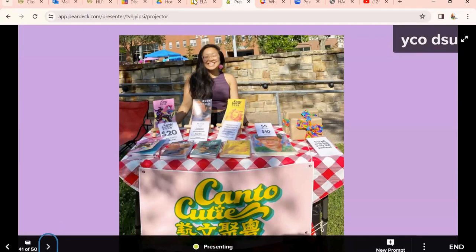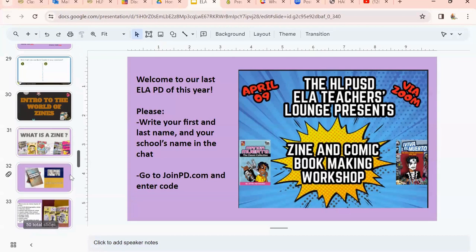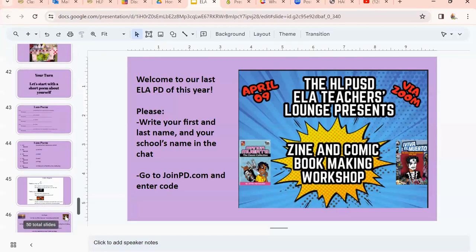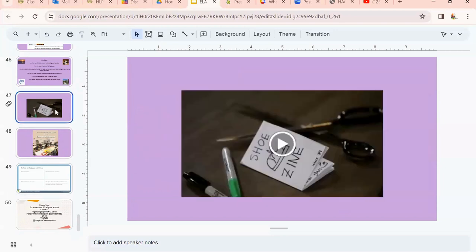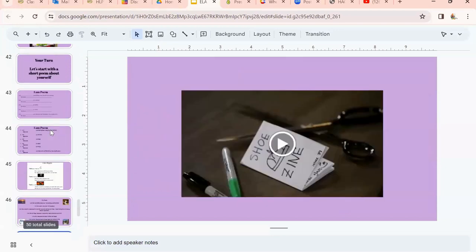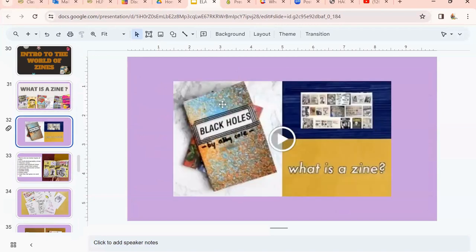Let me go ahead and jump over here and show a little video, since I was going to do a demonstration. I'm going to walk you through how to put together a zine.